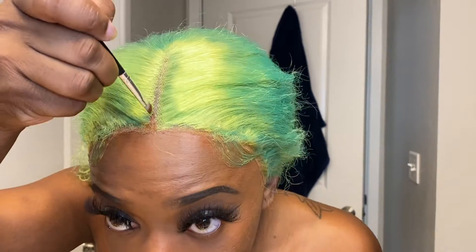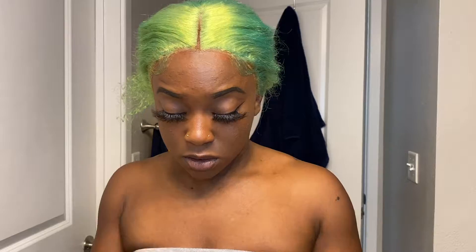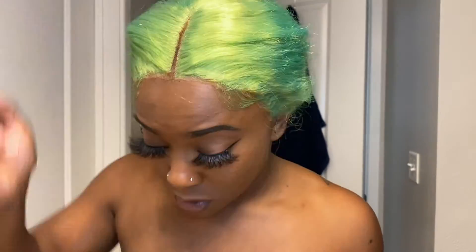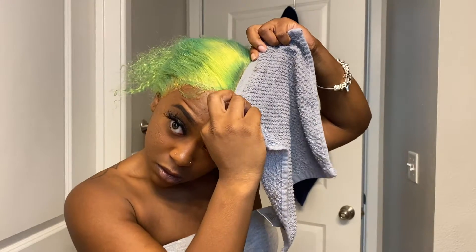After we slayed the baby hairs, I'm taking my wig foundation — I only use this when doing my wigs — and placing it on this part to make it look a little more natural, because I've got a white part.